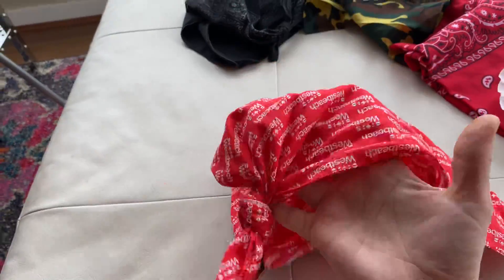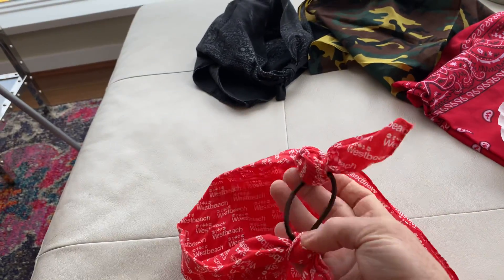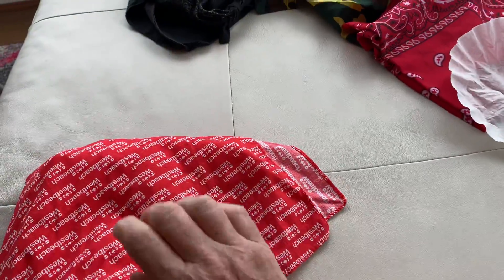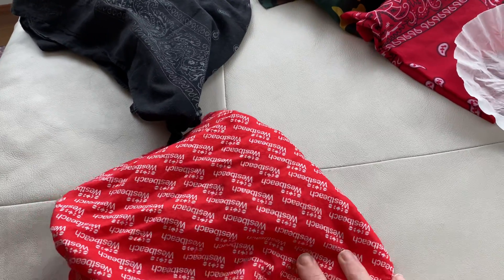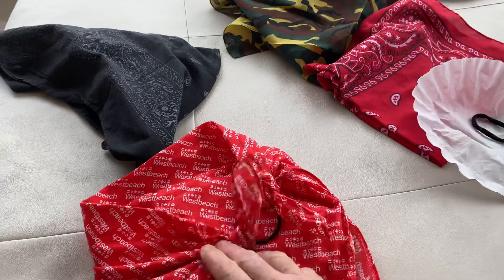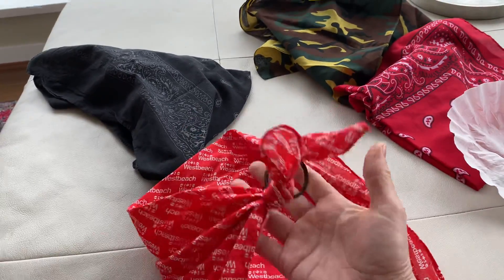I just knotted the ends of the bandana to the elastic, and it's super easy, very quick. I did have one before where I just knotted it around my head, but that was a pain and it didn't really work well. So I thought this was the answer — and guess what? I wore it yesterday and it worked fantastic. It was just great.